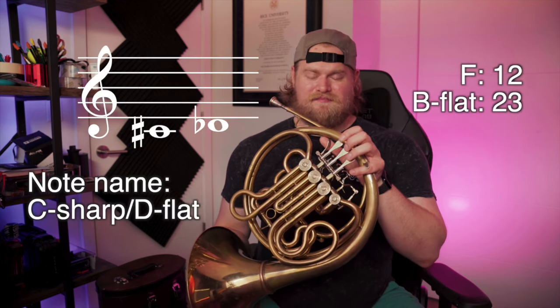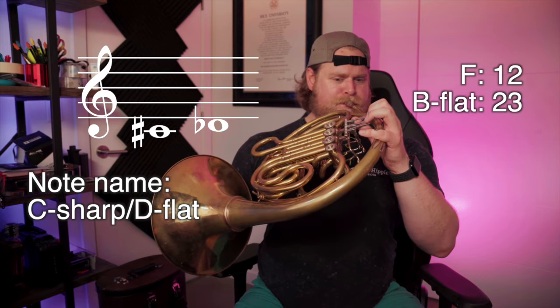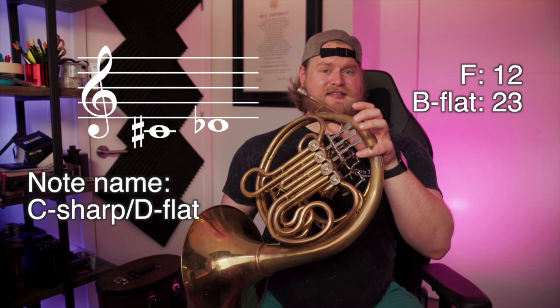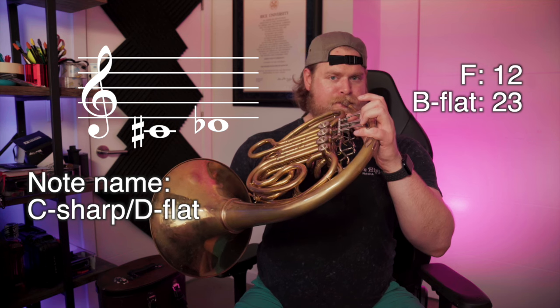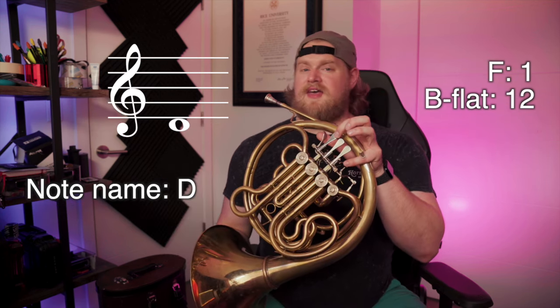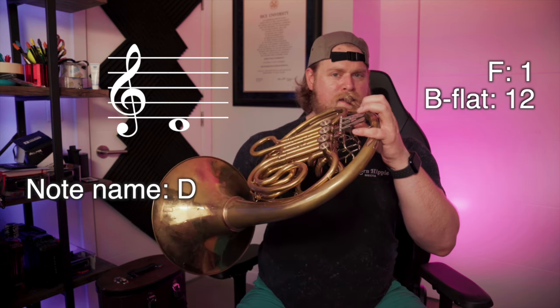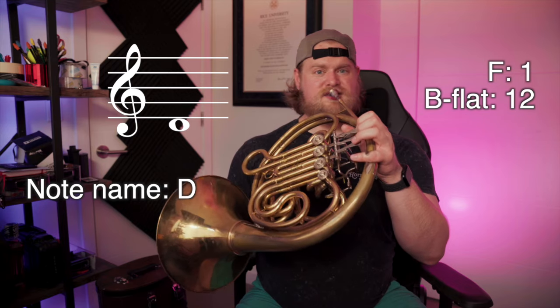Now we're going to go chromatically up one note at a time. The next note is C sharp — on the F side that's one and two, on the B flat side that's two and three. D on the F side is one. On the B flat side, one and two.